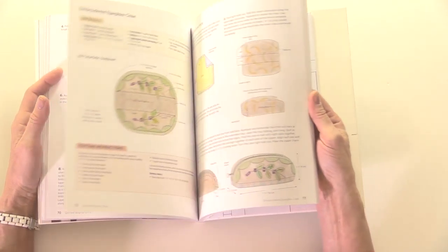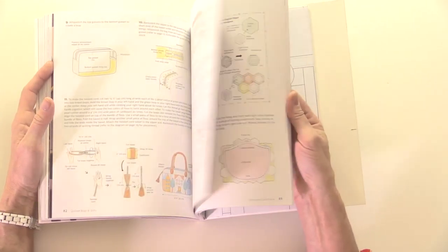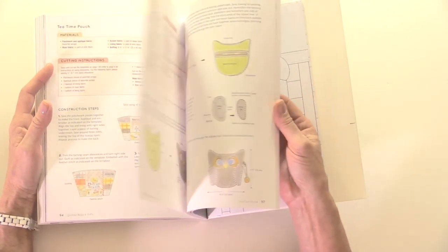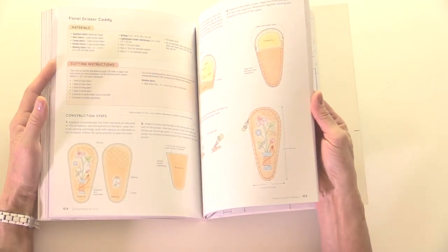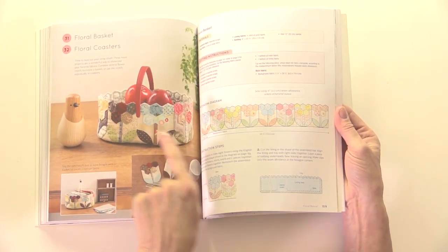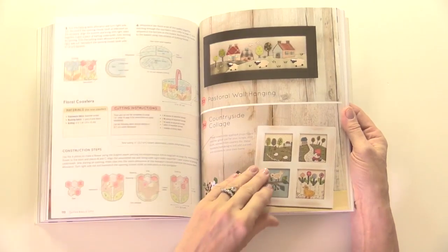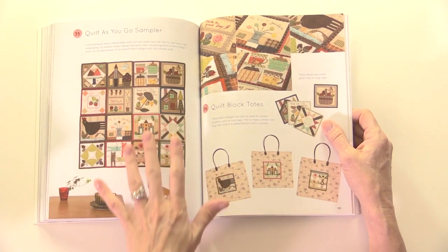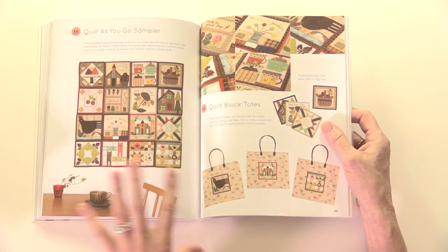I'll show you the quilt blocks at the back as well. A lot of the time with quilts you might feel daunted — it's a lot of hand sewing, you wonder if you'll ever achieve something like this. But look at this basket block, and using hexagons for flowers with little stalks — what a clever idea. This is a quilt-as-you-go sampler with 16 blocks in total, all very different but working well together.